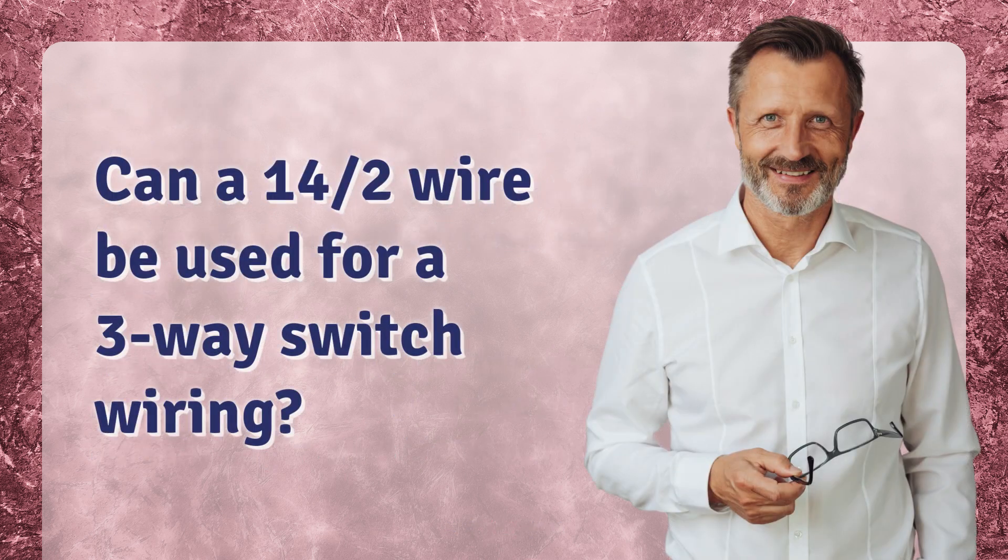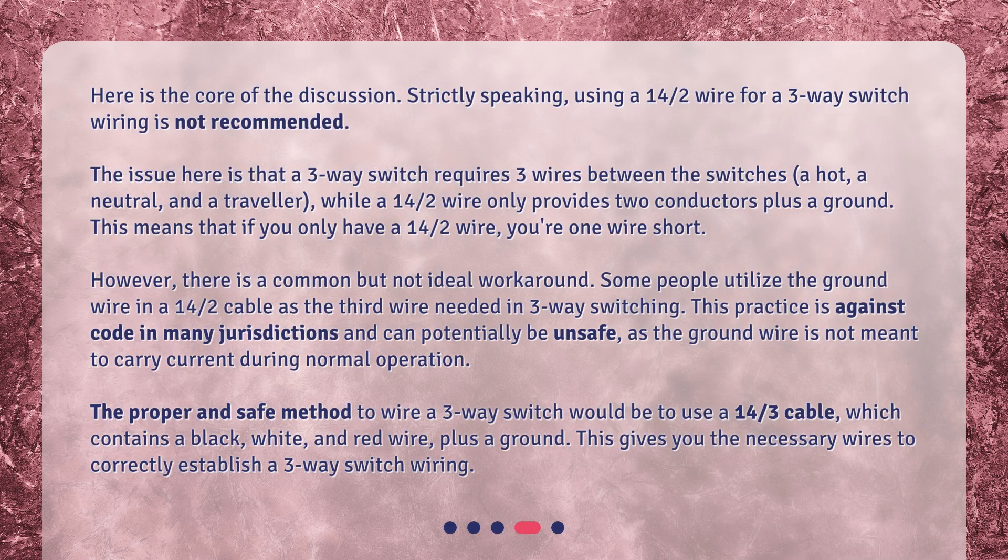Can a 14/2 wire be used for a three-way switch wiring? Here is the core of the discussion. Strictly speaking, using a 14/2 wire for a three-way switch wiring is not recommended. The issue is that a three-way switch requires three wires between the switches — a hot, a neutral, and a traveler — while a 14/2 wire only provides two conductors plus a ground. This means that if you only have a 14/2 wire, you're one wire short.